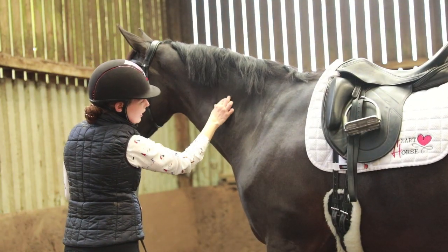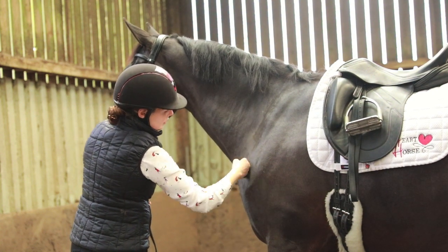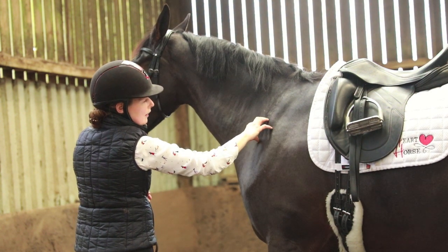So the spine is going to run down here. It runs about a hand's width up from the point of the shoulder, so it's going to insert into the back — the thoracic spine — about here.